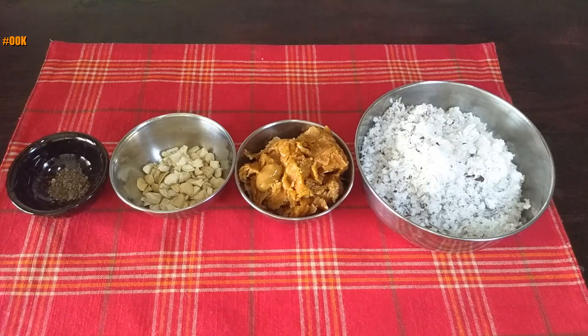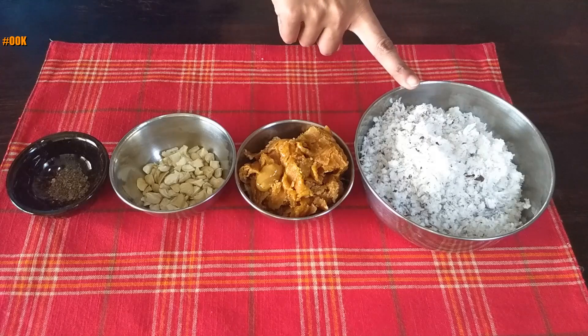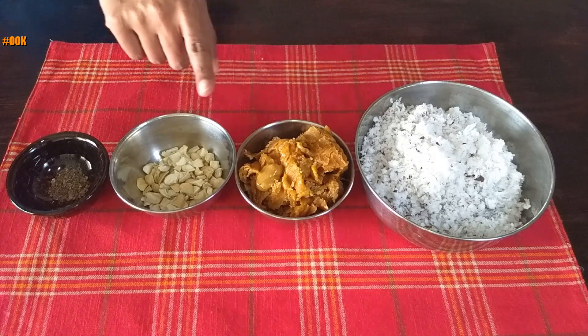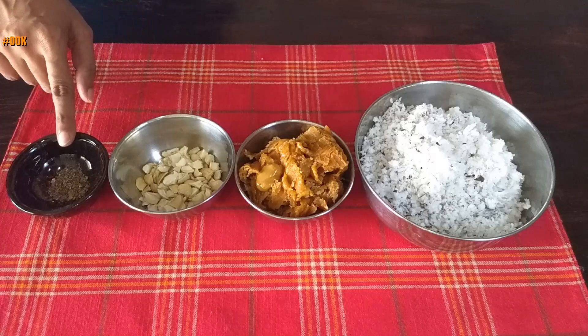For the filling, we require 2 cups of grated coconut, 1 cup of jaggery, few cashew nuts chopped, and 1/4 teaspoon green cardamom powder.